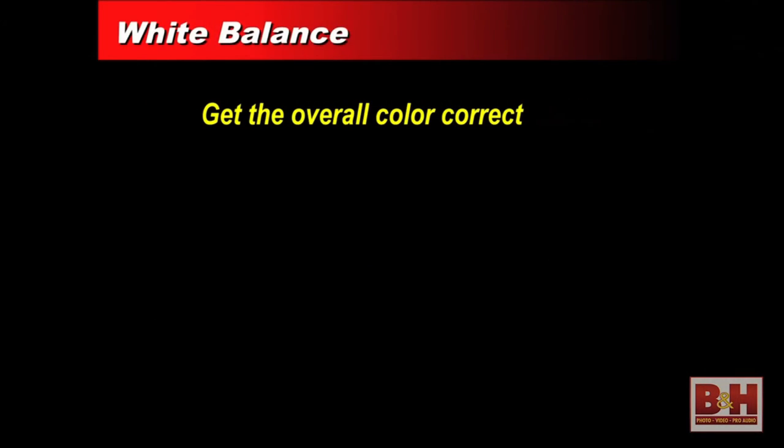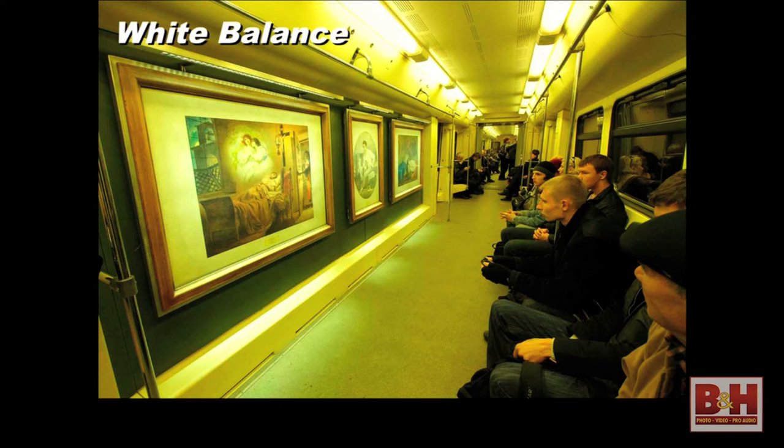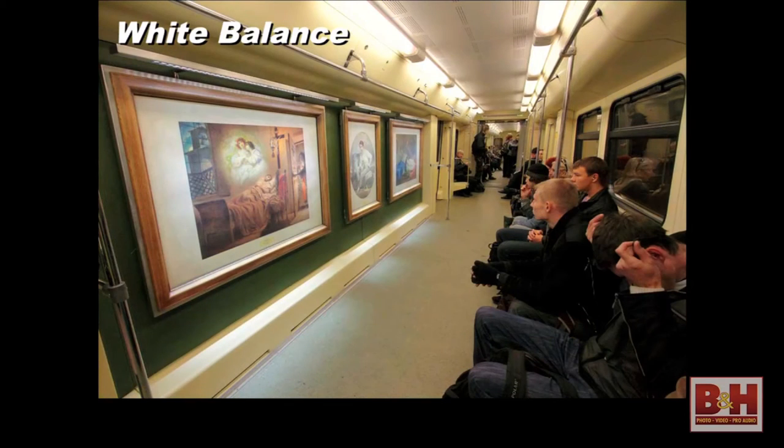One of the things you hear photographers talk about is white balance control. White balance is all about simply getting the overall color in the scene correct. For example, here's a shot taken inside a subway car in Moscow with fluorescent lights — automatic white balance tried to do its job but got thrown off by the unusual lighting. With the correct white balance setting, you can get the color right.